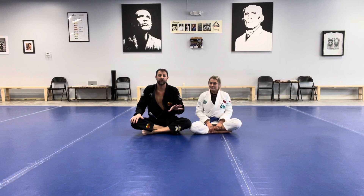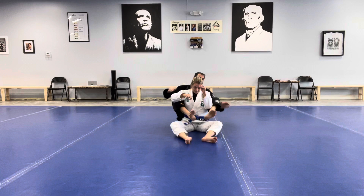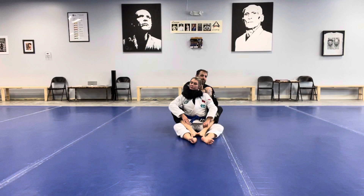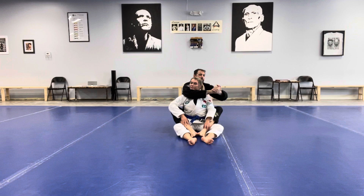We start from our backpack control. I'm on Becky's back, I have both hooks in, I have my over-unders, and I'm going to start by trying to get this choking arm's elbow in line with the chin. I'm going to disconnect my control and start to reach, pull my other hand out, and go palm to palm, pulling that elbow in line with the chin. This is a blood choke, and in order for it to work, I need the elbow in line with the chin so I can squeeze on the sides of her neck, attacking the carotid arteries.